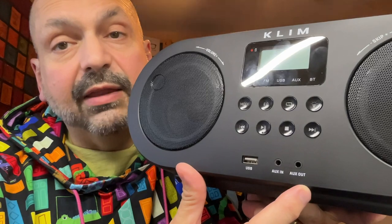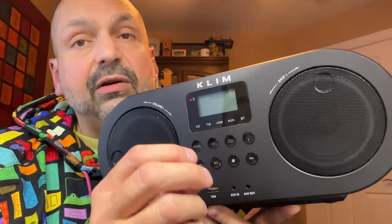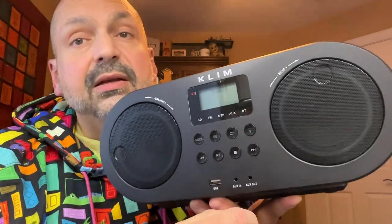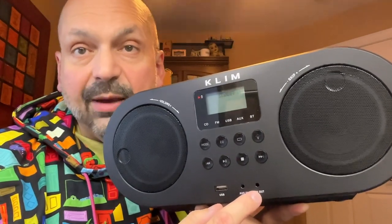The USB U-Drive port, the three-and-a-half millimeter auxiliary input and output port are all up front, and I like that. This auxiliary output port doubles as a headphone jack. There are two 10-watt drivers up front for a total of 20 watts. It's not terribly loud, but it's plenty for a small room like a dorm room or a kitchen. The headphone jack is loud enough, but it's not going to cause any hearing damage.